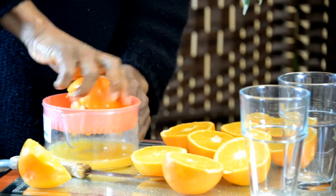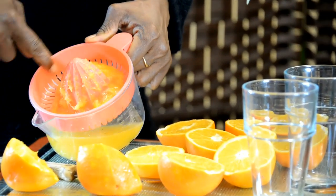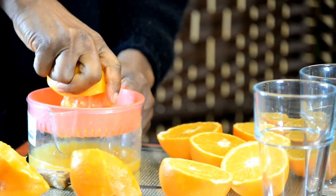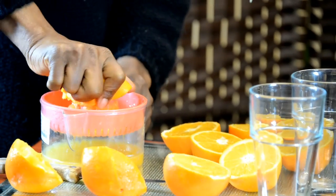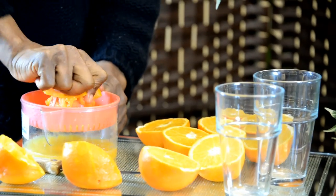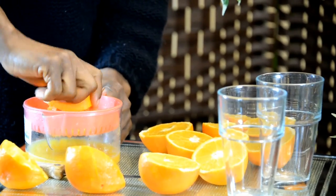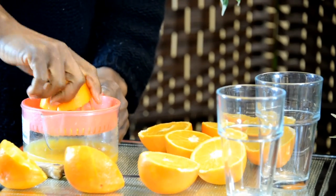Why is it freshly squeezed? Very important — it's all this fiber that comes out with it. When you drink it, this fiber helps to cleanse your system. The body does not absorb it; it just comes in, cleans it out. You're healthier, and the liquid goes straight into your body.